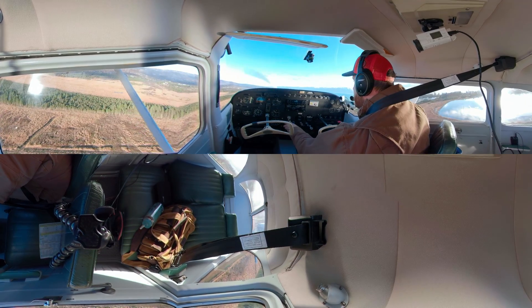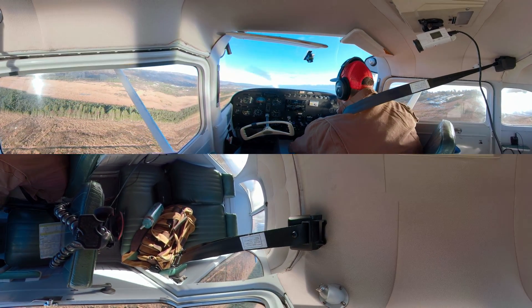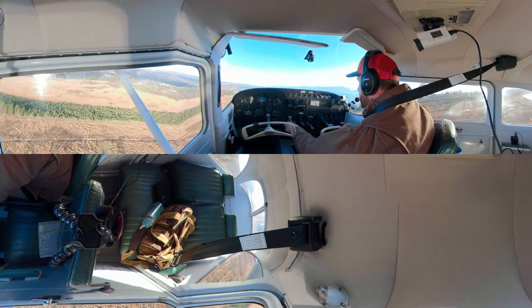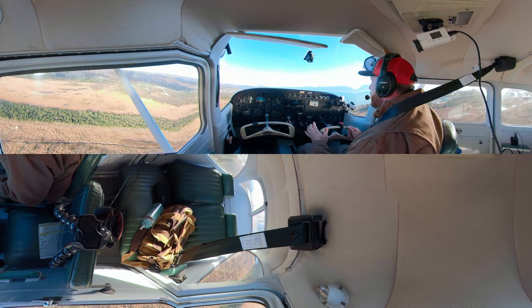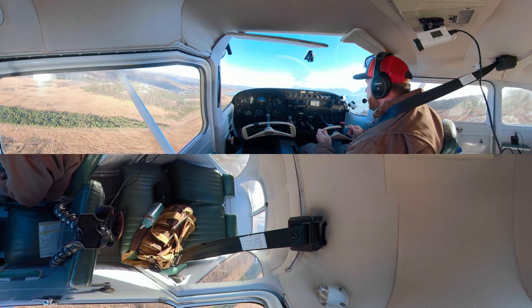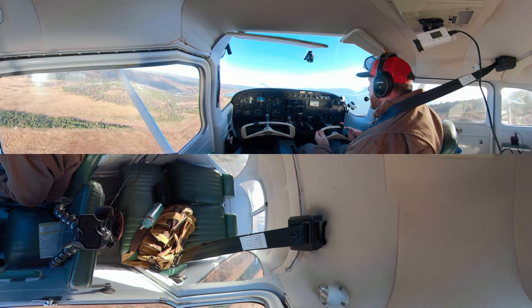Now I can accelerate to Vy and clean up the airplane. I'm going to try not to let that pitch picture change when I clean up the airplane. We're climbing out at 80 knots now. I can retrim — just a bump here and there to get it set up correctly, take those control pressures off, and now I can be on to other things while climbing out.